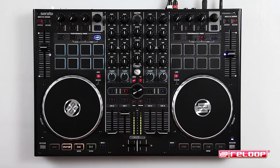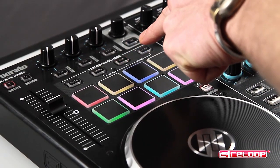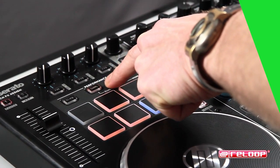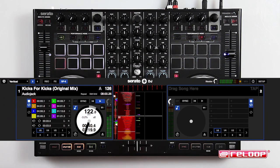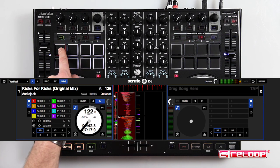Slice, cue, and loop each have a secondary mode that is accessed by pressing the mode button twice. Notice it will blink to show the second layer function. Press slice to access continuous slice mode and use the drum pads to cut off your track.